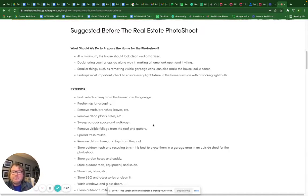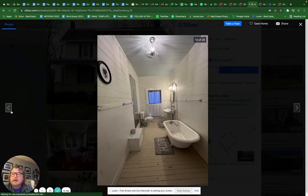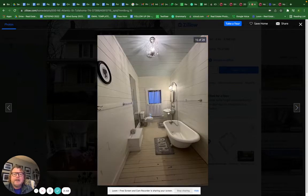I want to show you a home that was not ready. It's a nice, clean home but it's just how we all live. This is what a home looks like when it's not prepared for a photo shoot. This home did not have professional photos, so I'm not picking on anyone — I just want to show you the difference. That photo right there still has boxes in the hallway, and that stairway shot has limited value.